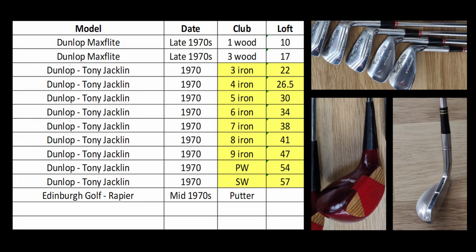Right, it's time to see how the clubs perform. As usual here are the lofts for the clubs. The irons are fairly typical for the time, apart from the pitching wedge which has got quite an elevated loft of 54 degrees.